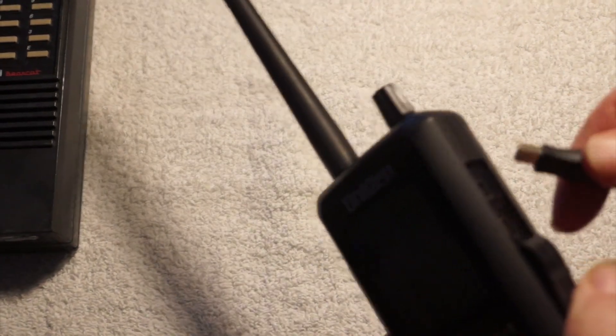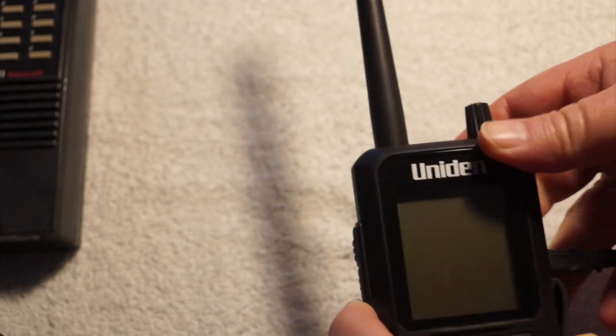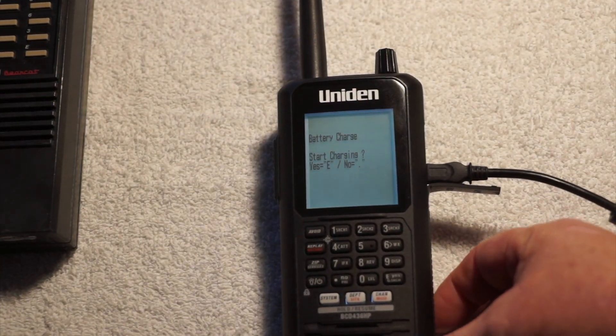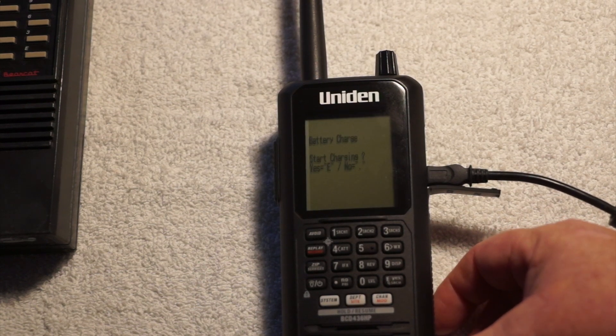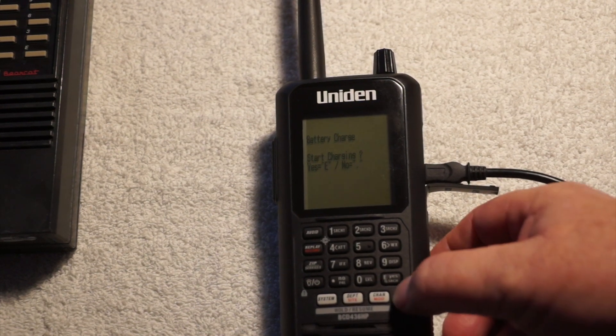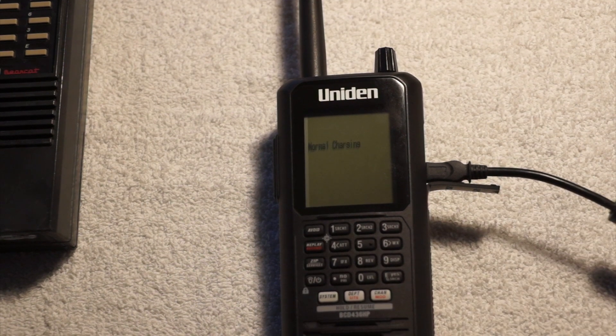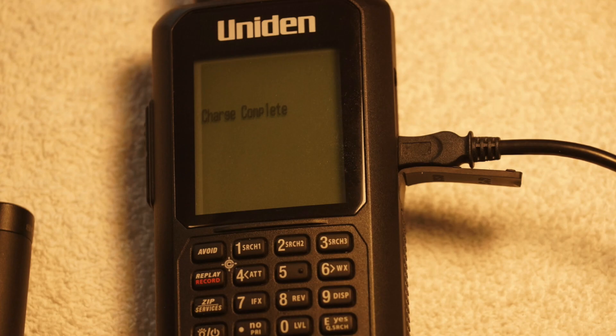When you plug it in, it's going to ask you: is the battery charged? Start charging, yes or no? You go ahead and push yes, and it says normal charging. I have another picture of it that is already charged up, and it says charge complete when it's all done.